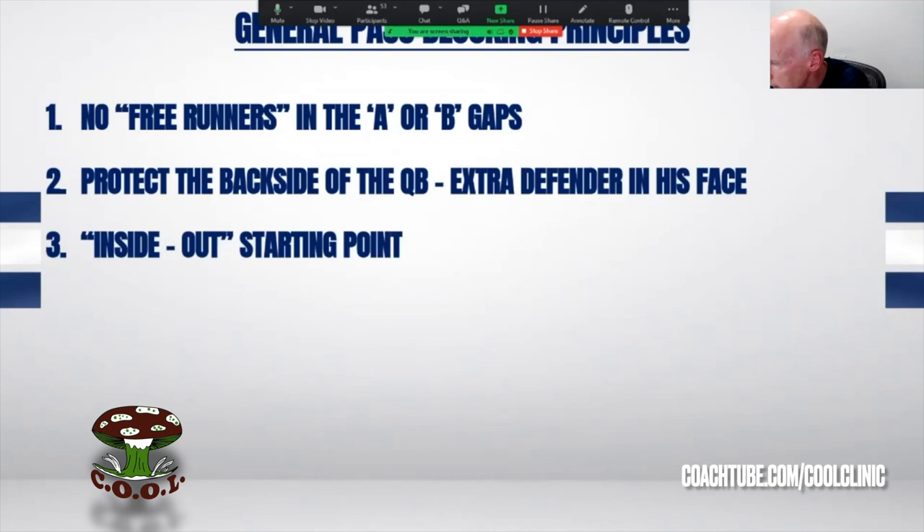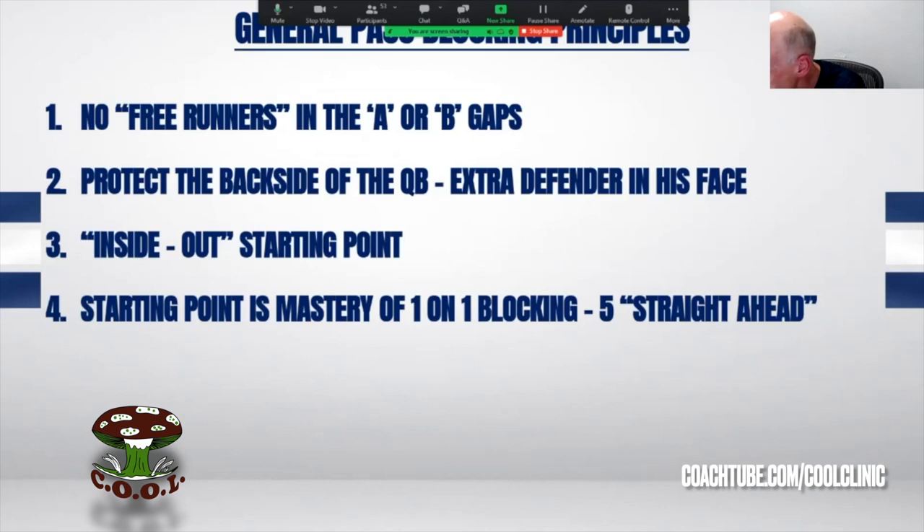Think about your individual period and how much time you have. The real foundation of pass protection is spending time mastering the fundamentals of the one-on-one pass block, where you're isolated on a specific defender and you don't have help. There's obviously a time and place where you're going to have three-on-twos, and that's coming up in another bullet point.